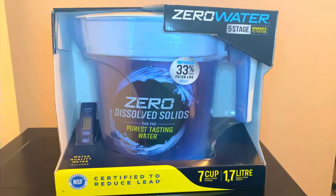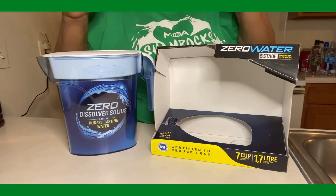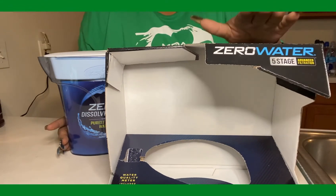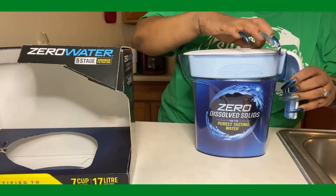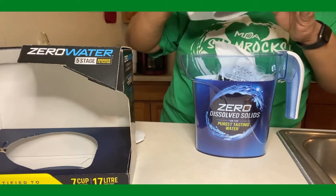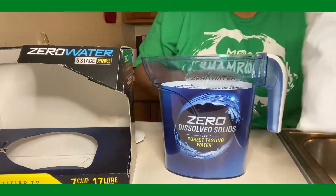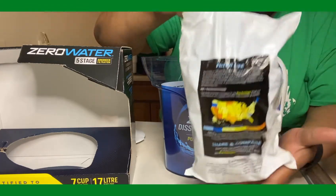Okay guys, I have pulled it out of the box. This is the ZeroWater filter — I got this at Walmart for 20 bucks, and this is it out of the box. We're gonna put it together. This is the filter that sits inside the pitcher.